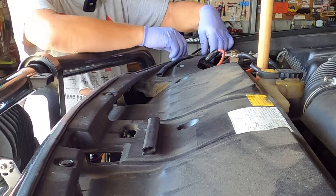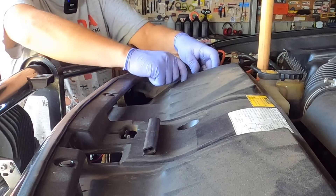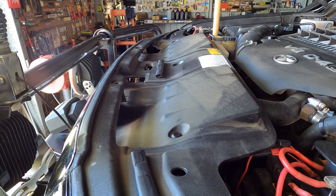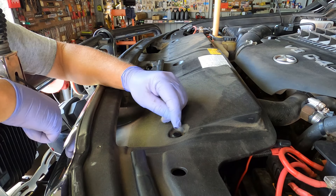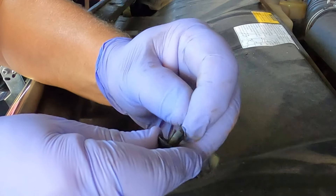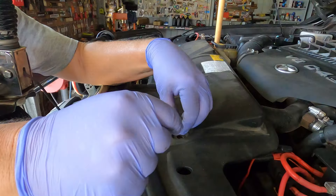To drain the coolant as the first step, believe it or not you've got to take this guard off — and not only this shroud but also the intercooler shroud. To take the panel off, push those little clips down in the center, lift the shroud up so they come free and clear, then take them out. To pop them back in, push the butt back in so the button sits proud, slide them into the hole, and push the button down until it clicks. Out with that guard.